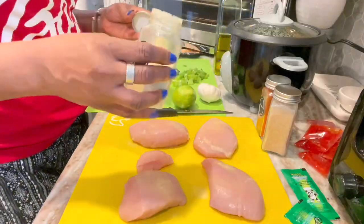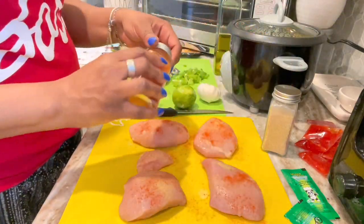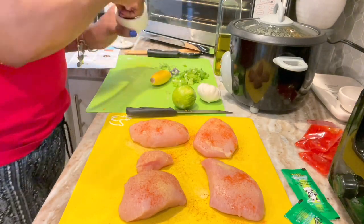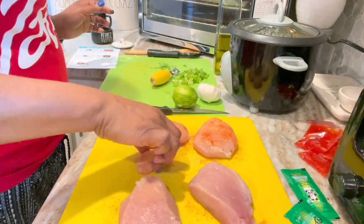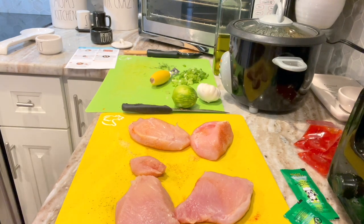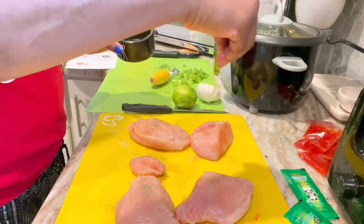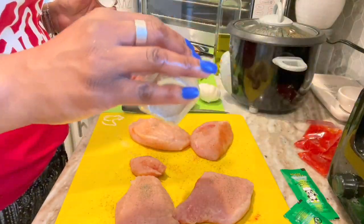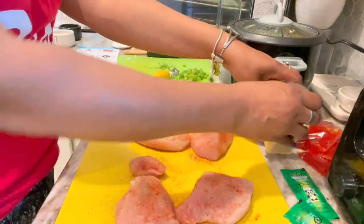I pulled out all my seasonings. I started with a little adobo, then went to the paprika, then a little garlic powder. You'll probably see me use these three seasonings all the time. Then I sprinkled a little salt and pepper. I flipped them over, seasoned the other side — but I do it backwards. I start with the salt and pepper, then the garlic powder, then the paprika, and I end with the adobo.